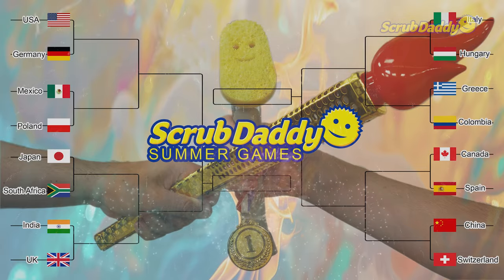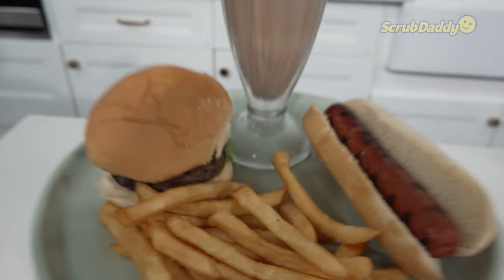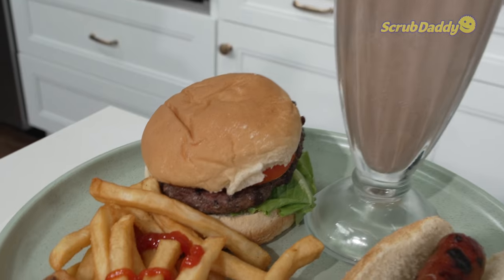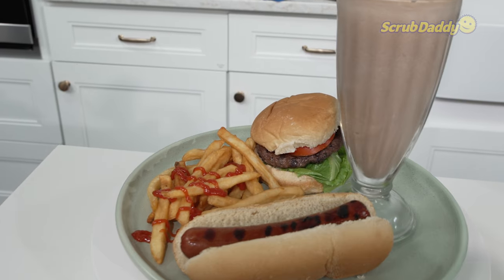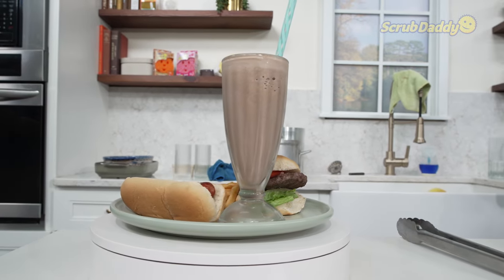Our first matchup: the great U.S. of A against Germany. Representing America, classic American cuisine — hamburger, hot dogs, french fries, which by the way are actually an American thing, they're not really French. We're going to do a chocolate shake and it's going to be fabulous.